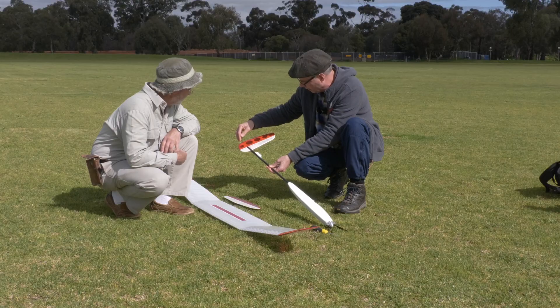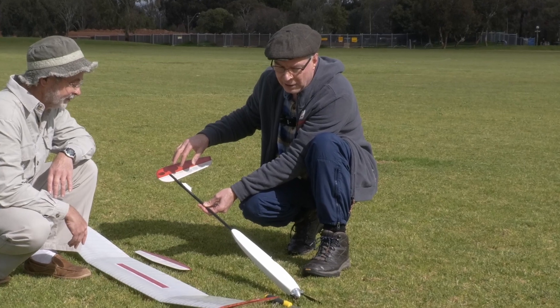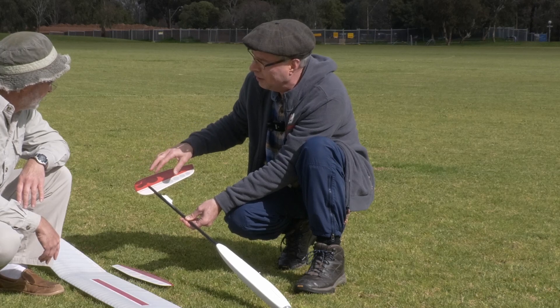Our model was a collaborative effort. I purchased the kit and sourced the components, but I'm short of time and building space, so my friend Wim did the construction. He has a little more time and he's a much better builder than me.